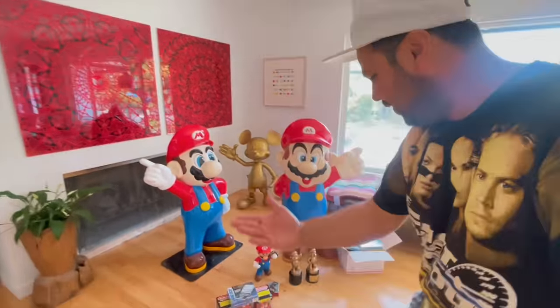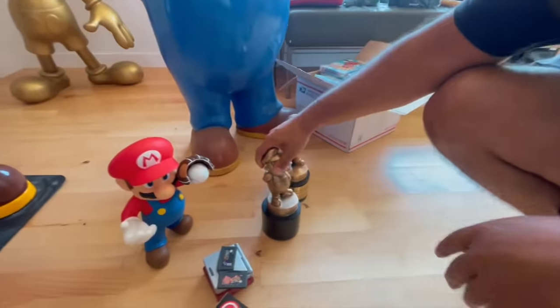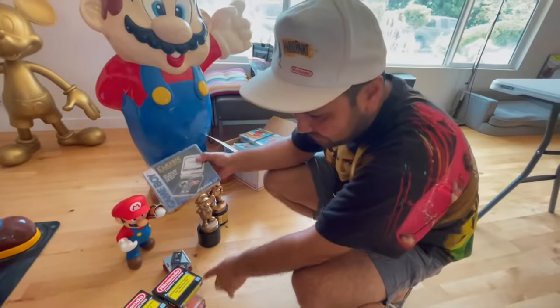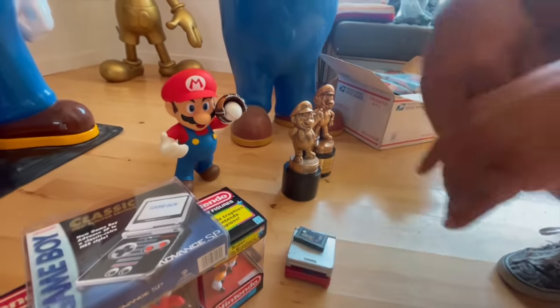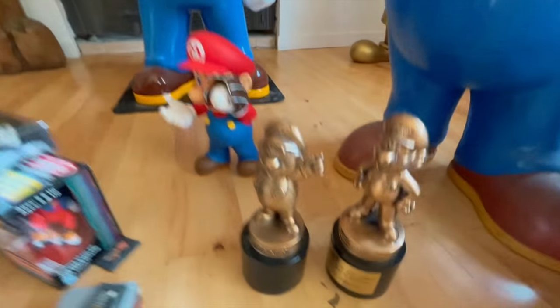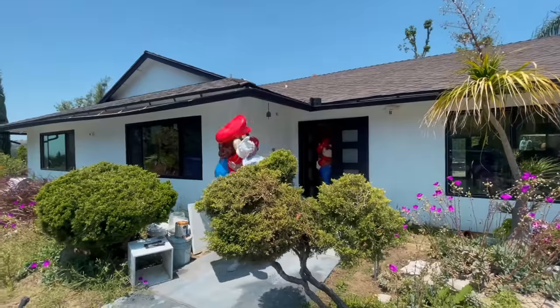So Ricky, what did you end up getting? There was some crazy stuff here, but at the end I got all this: the Nintendo employee awards, that little statue, those two big statues, this NES Classic because I've been wanting one, some trophies — more Mario stuff the better — and these Game Boy SPs. We got our grabs. It's time to load up the truck and get these bad boys home. These are like once-in-a-lifetime things, man. Pretty good catch.